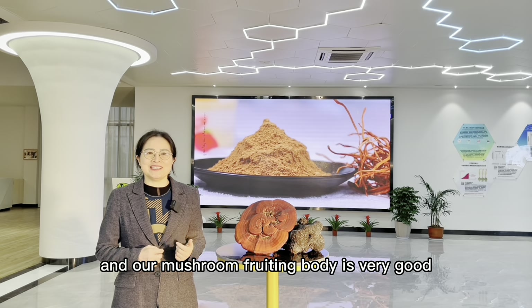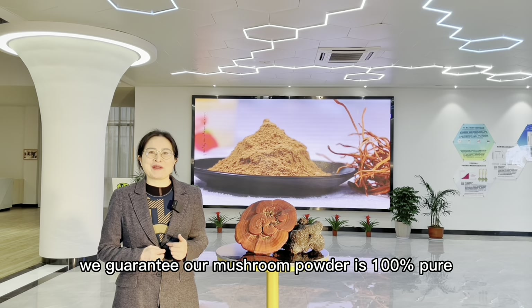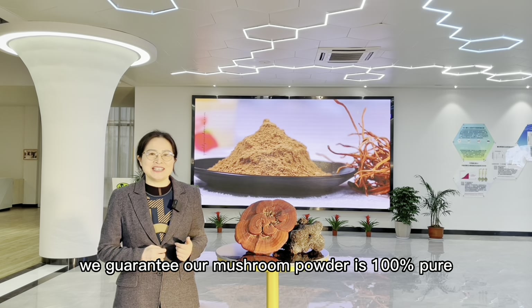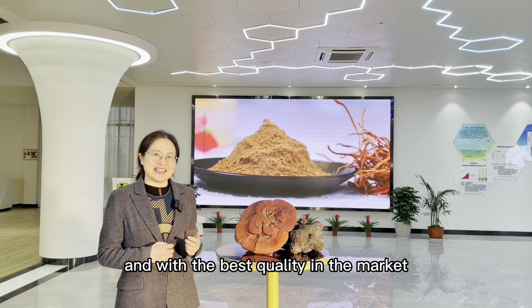Our mushroom fruiting body powder is very good. We guarantee our mushroom powder is 100% pure and of the best quality in the market.